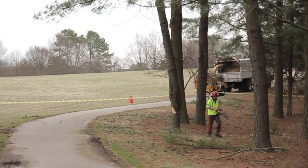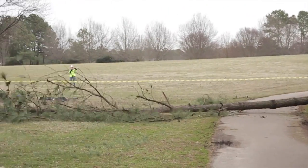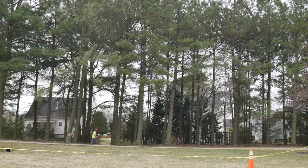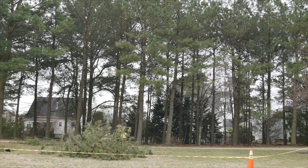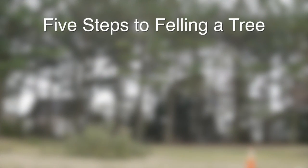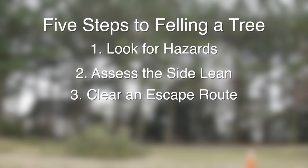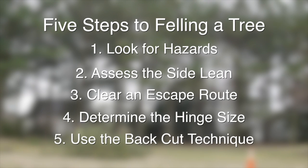Now — timber! Felling is a breeze as long as you take these steps. Once again, the five steps to felling a tree are: one, look for hazards; two, assess the side lean; three, clear an escape route; four, determine the hinge size; five, use the back cut technique.